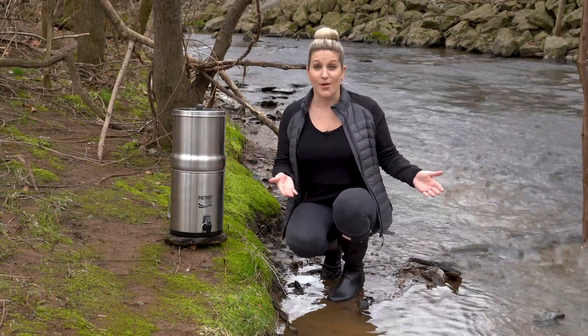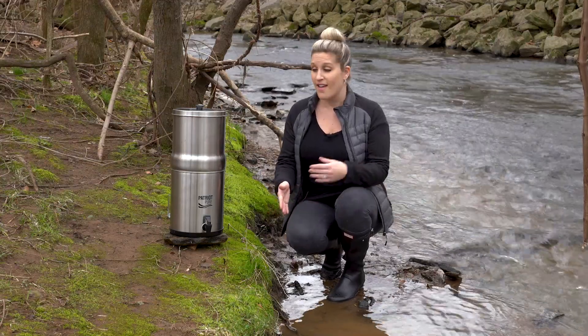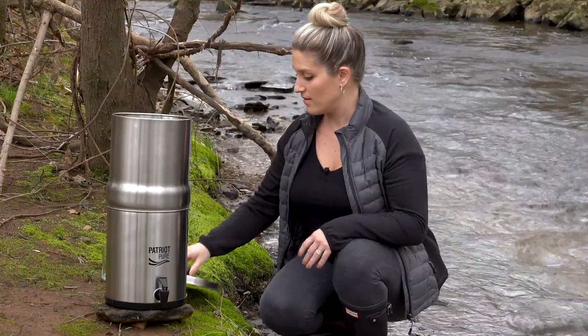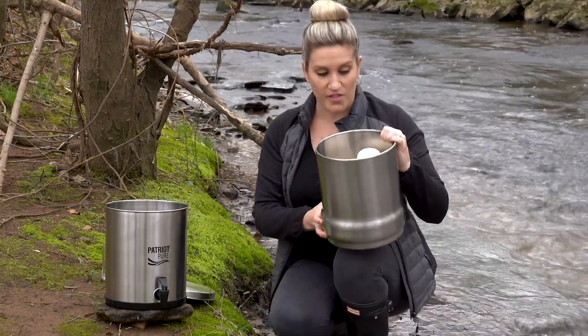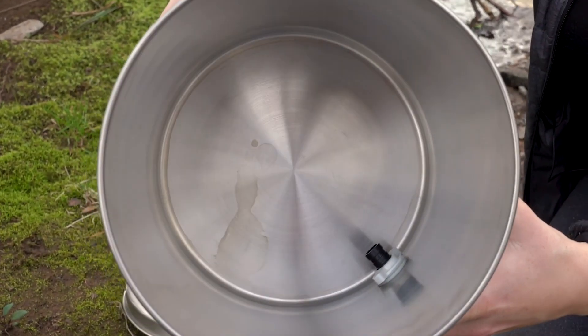So I'm here in the creek. I'm going to dip it in where there's dirt, bacteria, and other sediments, and put it through here to see if I can actually drink it. You can see I already have my filters in there and ready to go. I'm just going to hold this here for a minute and show you the base to show you that we did not put any clear water in here — it's totally empty.